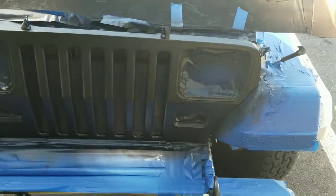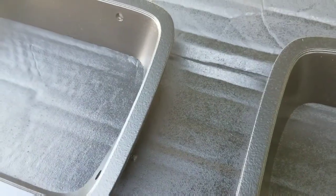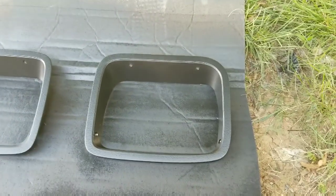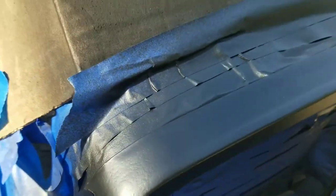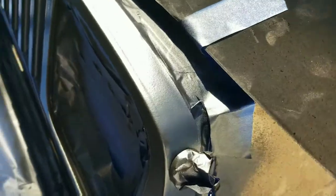Alright, coat number three coming up. It still has a texture to it — is it supposed to do that? Anybody who knows, let me know, because I thought it was perfectly smooth. I mean it's not horrible looking, but I could have used a bed liner. It looks more smooth up here, more textured on those headlight bezels — actually never mind, it's textured overall.